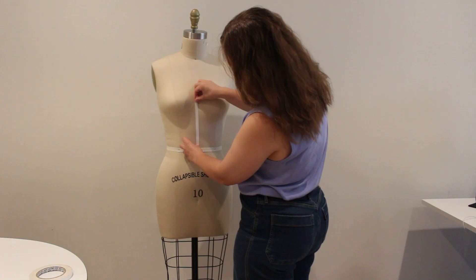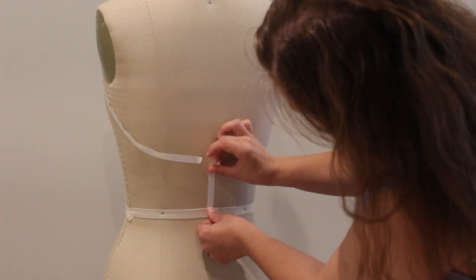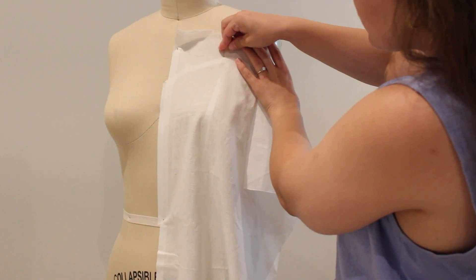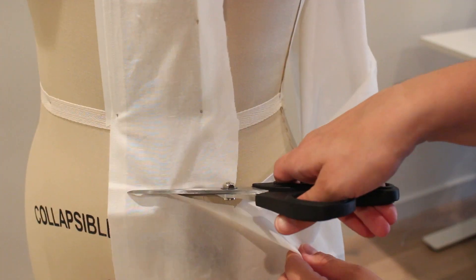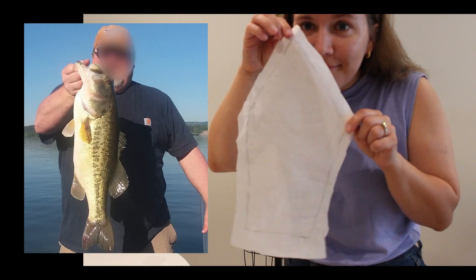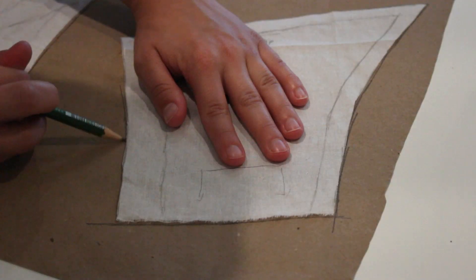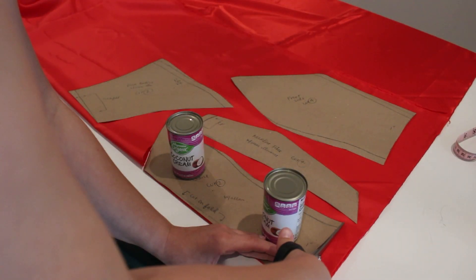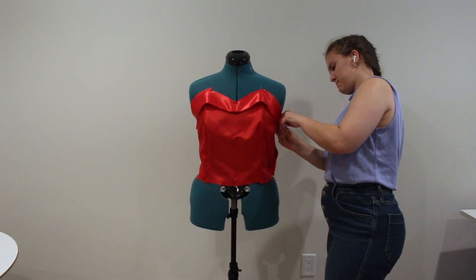I'm going to start off with draping the mannequin, drawing out the design lines on the dress. Now that I have my design lines, I'm going to start draping my muslin. I pin the fabric, making sure to keep the fabric smooth as I go along. Once I get a pattern piece draped, I draw the design lines onto the muslin and cut it out. I transferred my draped pieces onto paper and trued all of the edges. I used these pattern pieces to cut the bodice out of the red satin. After sewing together, I fit the bodice on my adjustable mannequin, which is closer to my size.